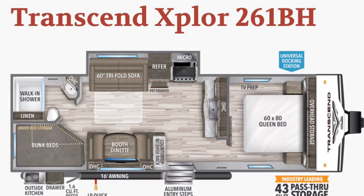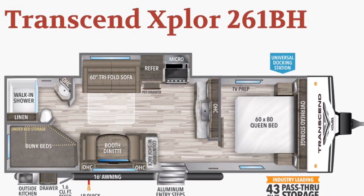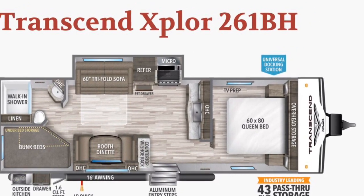Hello again everybody, this is Scott Hudgens with Dyad RV. Today we're looking at a brand new 2020 Grand Design Transcend 261BH. Single slide out, bunks in the back, queen bed up front. Very nice floor plan, new to the Transcend lineup.